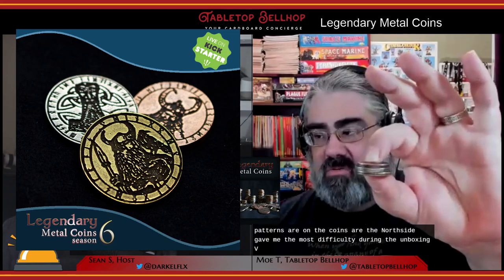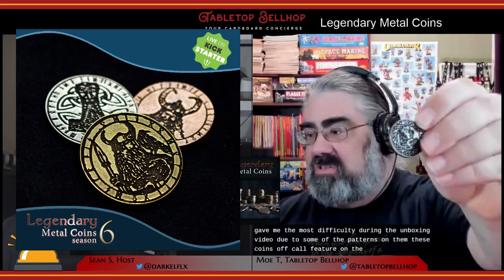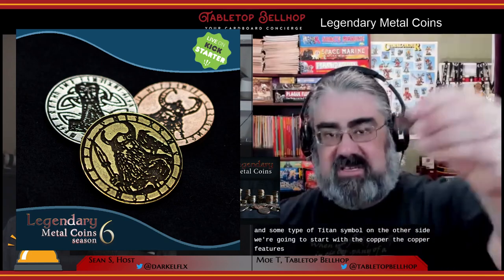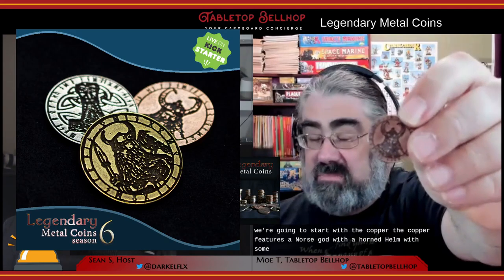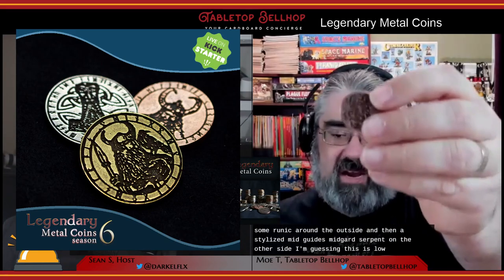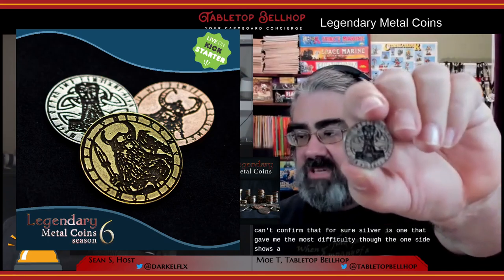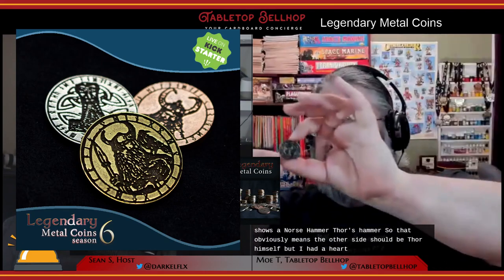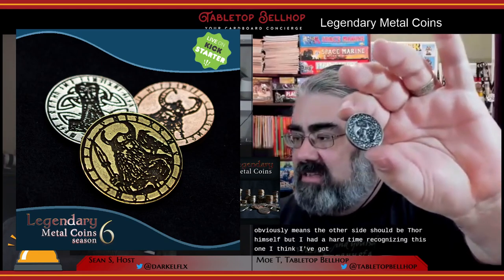The Norse set gave me the most difficulty during the unboxing video due to some of the patterns. These coins all feature a Norse God and a tied-in symbol on the other side. The copper features a Norse God with a horned helm and runic text around the outside, with a stylized Midgard Serpent on the other side — I'm guessing this is Loki, but I can't confirm. The silver was the most difficult: one side shows a Thor's hammer, so the other should be Thor himself, but I had a hard time recognizing it — a very stylized Thor with a pattern around the outside.